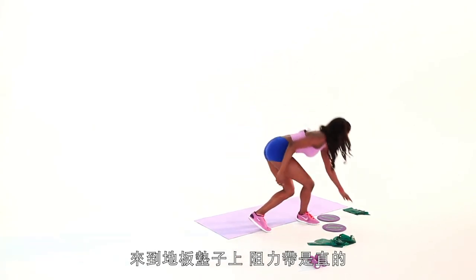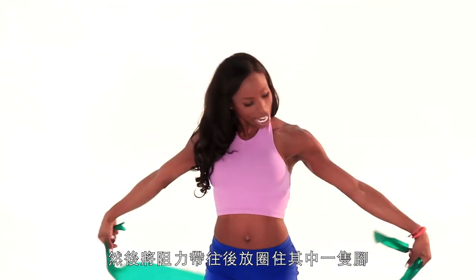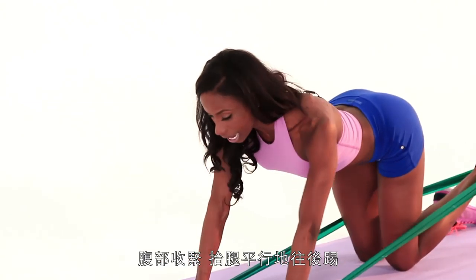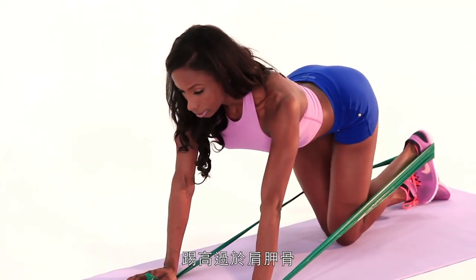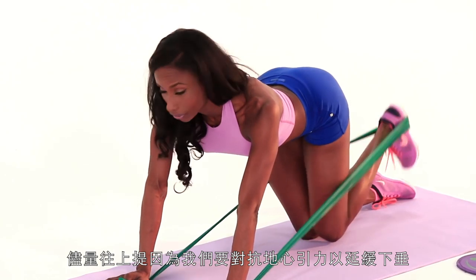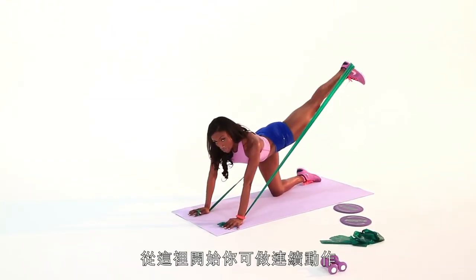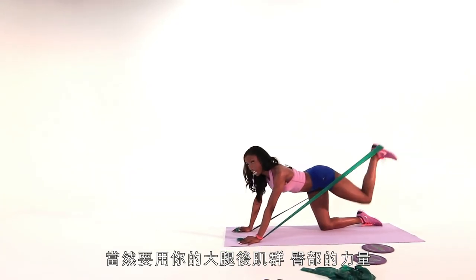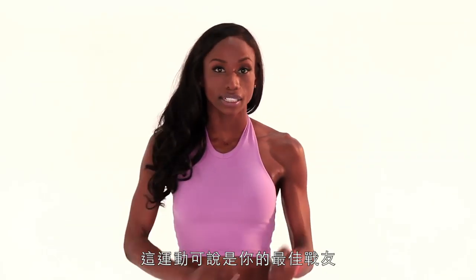Let's move on to another resistance band exercise — kickbacks on the floor. Grab your mat and a straight band. Get down on all fours, take the band behind you, and hook it into your working leg. Heel is down, stomach is tight, square it off. Push your leg parallel behind you, going higher than your booty, because that lifts it up — we're fighting that gravity. From here you can also do chugs to make it a little more difficult. This works your hamstring and your booty. Make sure you do both sides, and do them often.